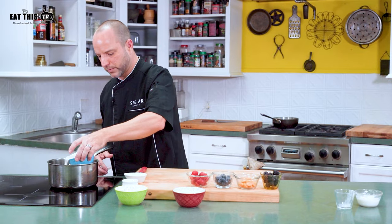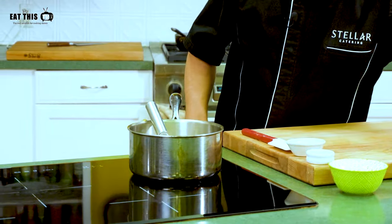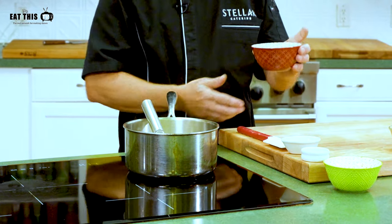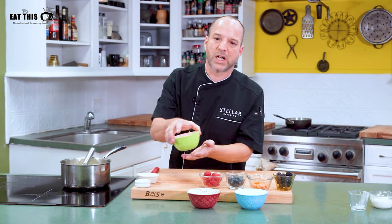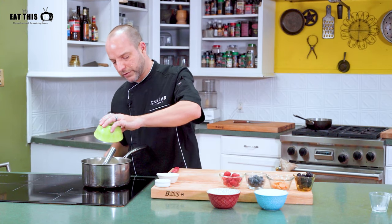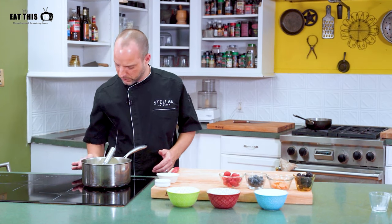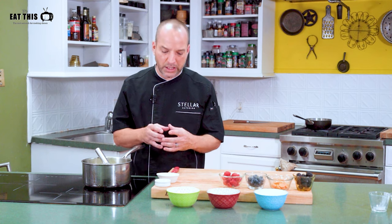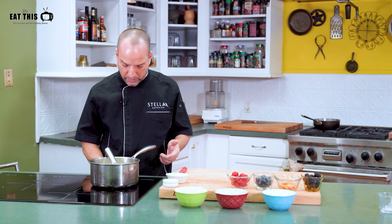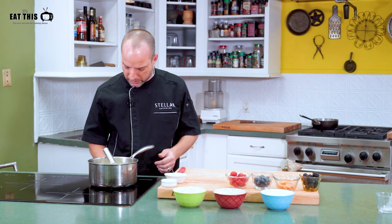Now we're going to do the base of the dessert. We're going to start with a cup and a half of coconut milk. After the coconut milk, we're going to add a cup of cream — this is going to give a lot of the richness to the dessert. Then we're going to sweeten it with just a half a cup of sugar. We're going to do this on medium-high heat just to bring it to a boil. Once it's boiling, we'll add our flavoring elements. You want to wait until everything is nice and hot and ready for molding to add the flavorings, because they're very volatile and they evaporate — the more you wait, the more taste you'll get.